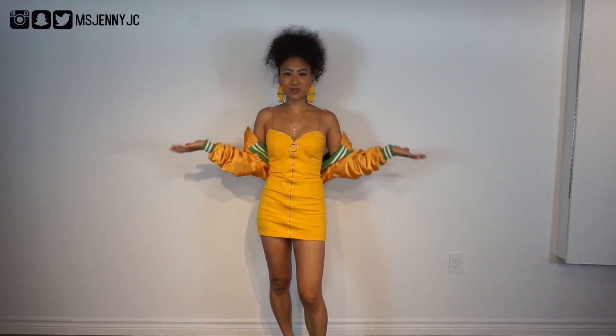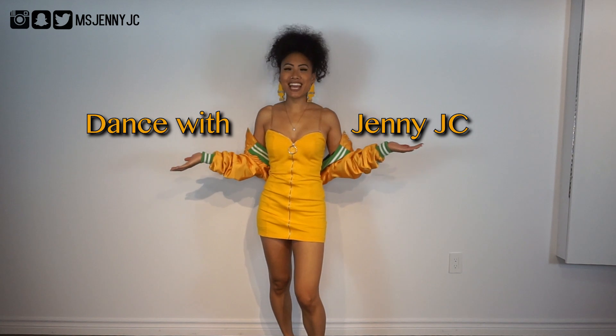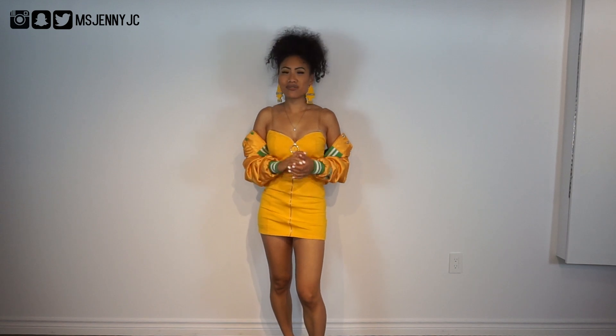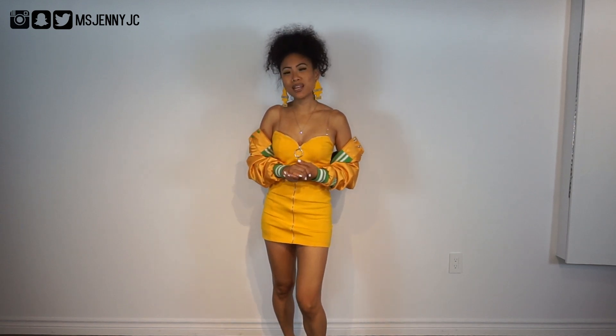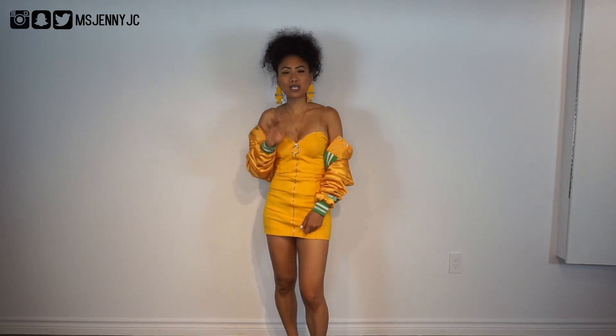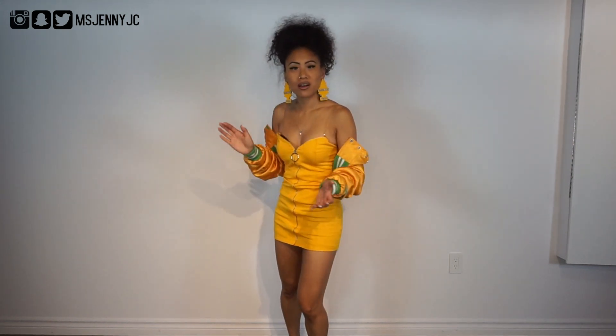Hey y'all, it's your girl JennieJC and welcome to my channel Dance with JennieJC. Today I want to be teaching you guys how to do the dancehall move 'Rope' by Cha-Ching-Ching. This is a very fun move inspired by like cowboys. Big up to Ching-Ching and Sean Paul. If you want to know how to rope, then stick around.